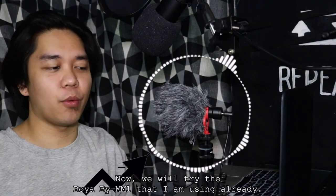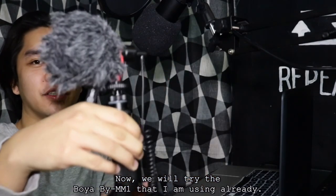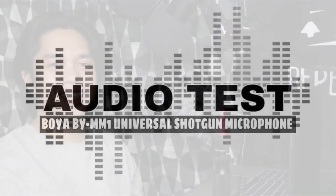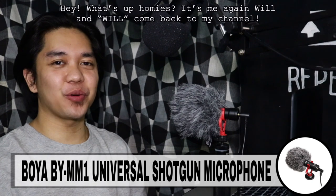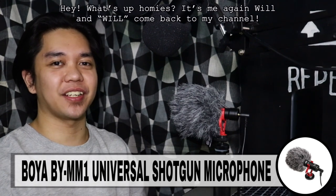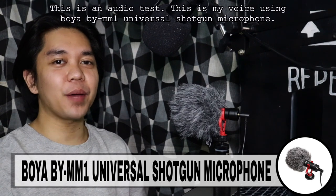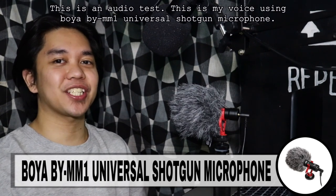So ngayon naman, susubukan natin ang Boya BY-MM1 at ginagamit ko na siya ngayon. Hey, what's up, homies? It's me again, Will. Welcome back to my channel. This is an audio test. This is my voice using Boya BY-MM1 universal shotgun microphone.